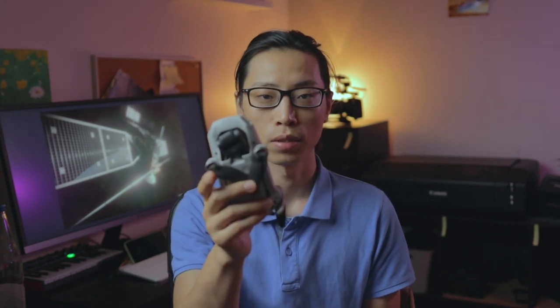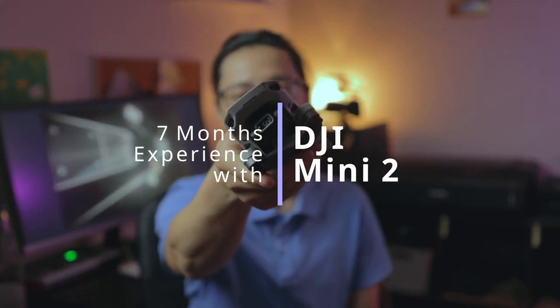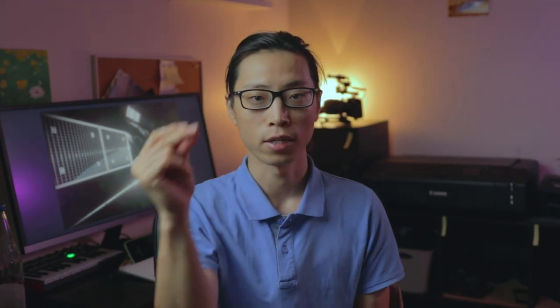Maybe you already heard of the new DJI Mini SE — it's about to come, someone spotted it at Walmart as usual. I will make a review once I get one. But in today's video, I want to share with you my 7-month experience with the DJI Mini 2. Let's get started!